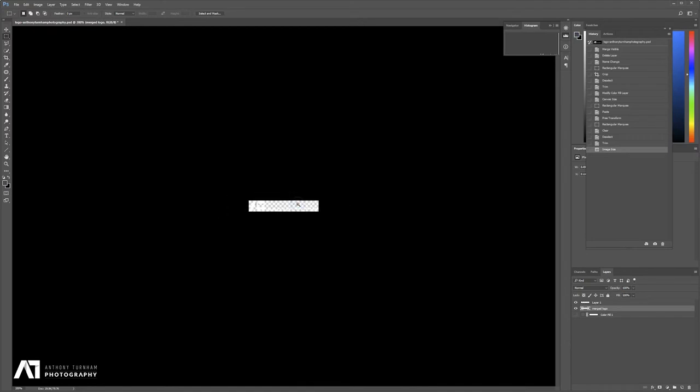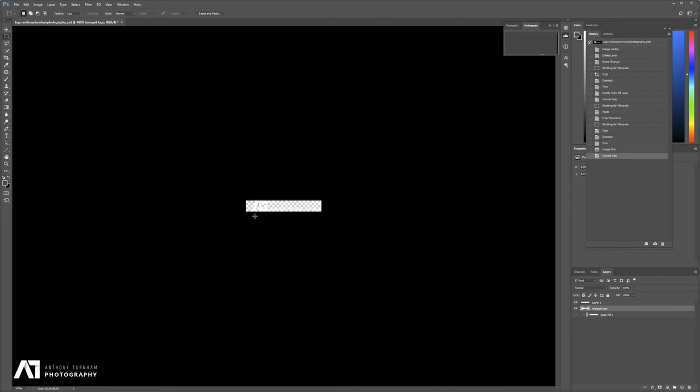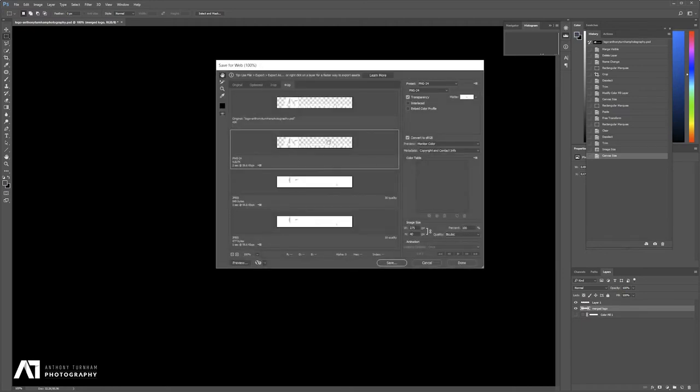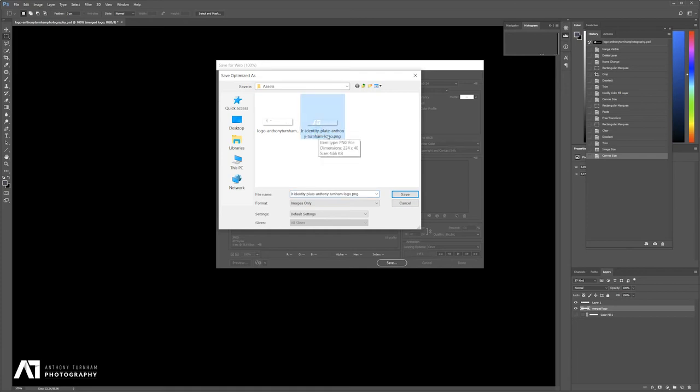Zoom in to 100%. If we re-show the background, we can see what our logo looks like — that's pretty much how it's going to look in Lightroom. I'm going to go to Canvas Size again and add some extra pixels to the left-hand side. Currently we're at 255 pixels; I'm going to come up to 275 pixels, giving us 20 pixels of breathing space on the end. Then we're going to save it — hold Shift, Ctrl, Alt, and S. That brings up the Save for Web dialog. We're going to save it as a PNG, which is brilliant for preserving transparency. Hit Save.